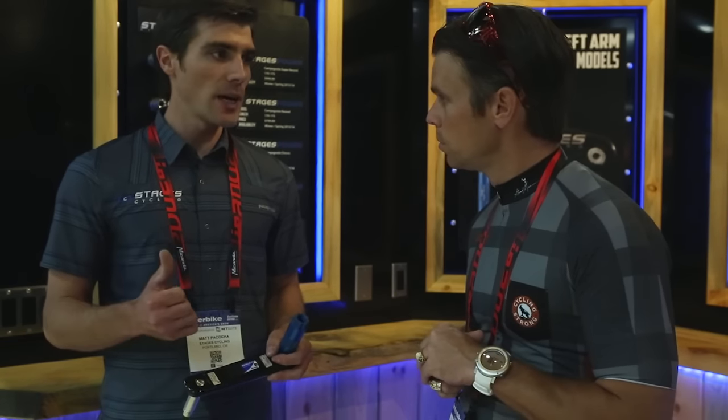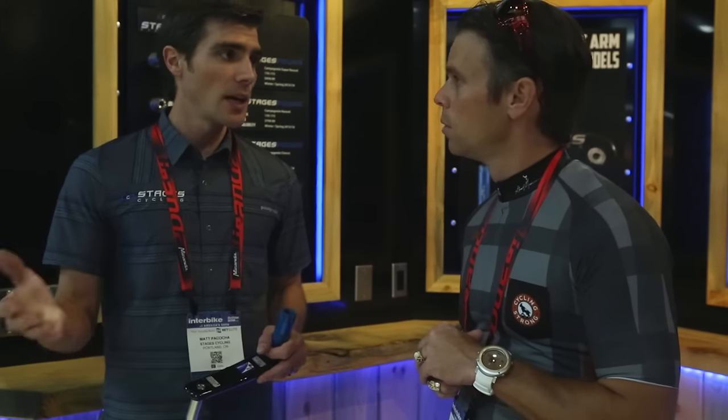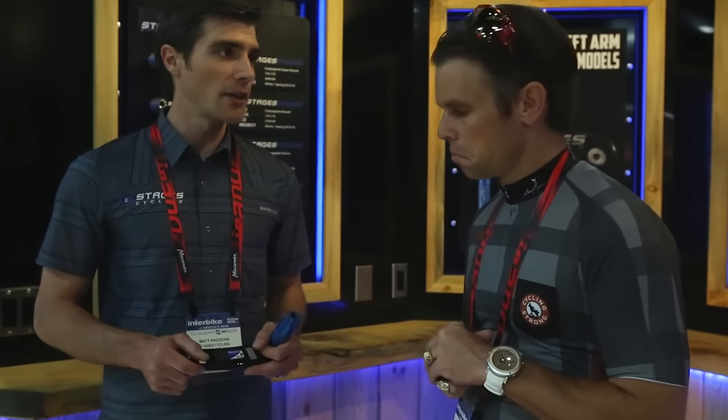You'll be able to fit Red 22, Force 22, Rival, even CX1, as well as their 168mm mountain bike stuff. XX1, X01 — kind of the whole range. We're super excited about this.